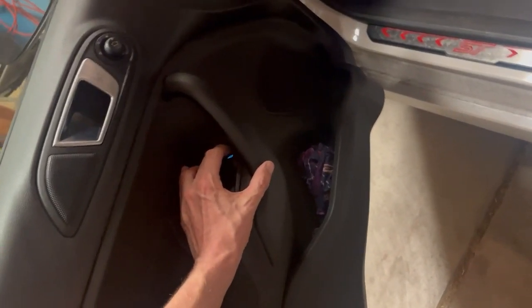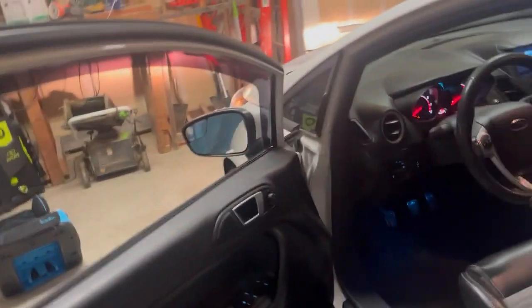Here we are — this is the finished result. Here's the front one, starting down here by the wing mirror, then going up. You can crack the window down to get some ventilation, and the same at the back. These are pretty cool.